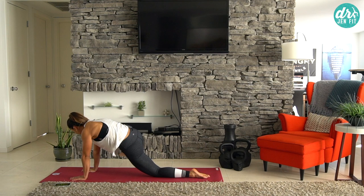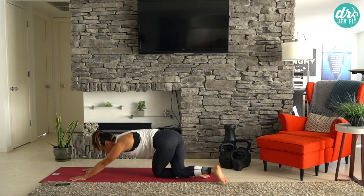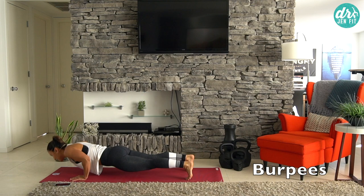Bring it up as much as you can without walking it up, really warming up and activating those hips. Lift it off, cross it back, and sit back. Do the same with the other side. All right, so that's our thirty-second mark. Going right into burpees.